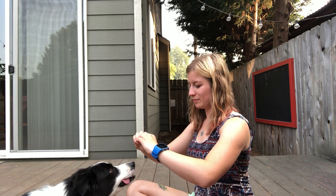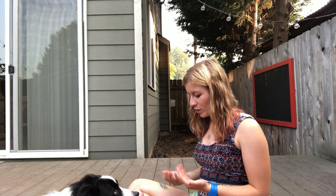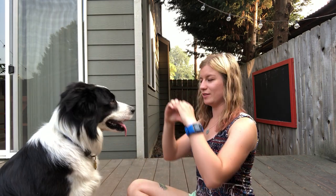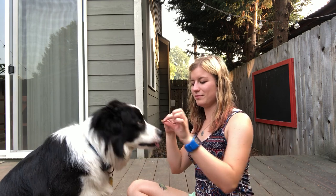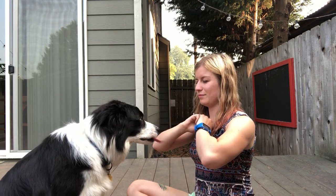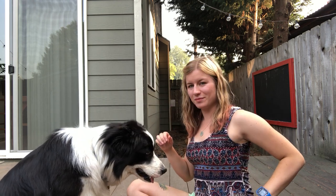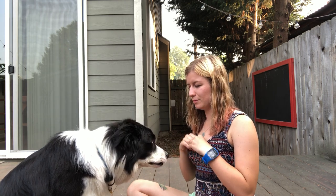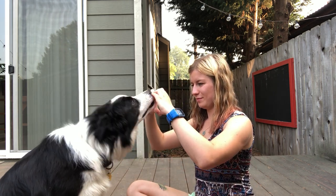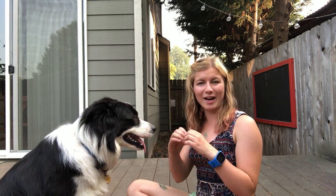Now I'm waiting for him to get his nose more into the heart rather than just kind of touching it. At first, if he just touched my hands with his nose he was getting a reward, but now I'm waiting for him to actually put his nose a little bit more through it.